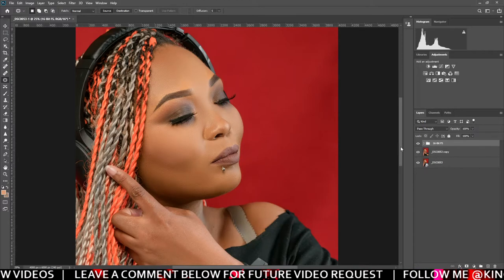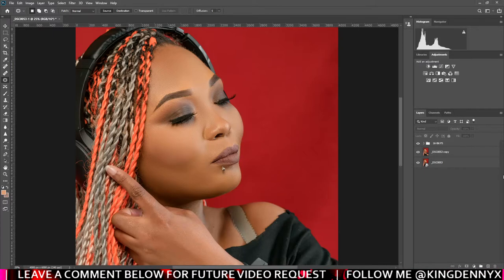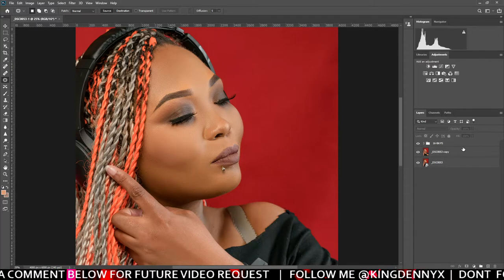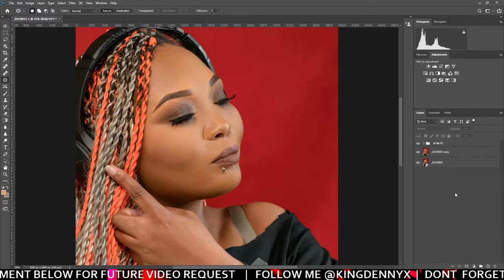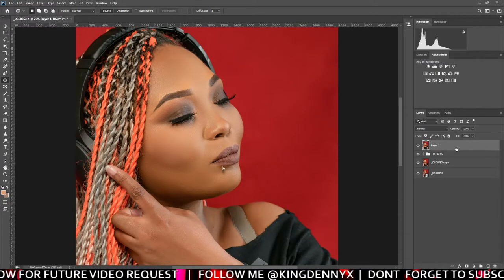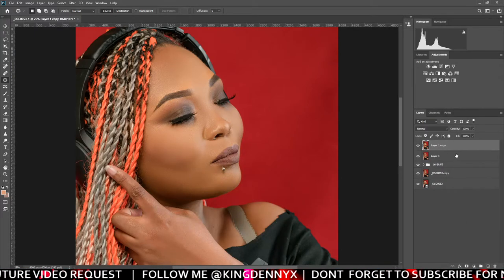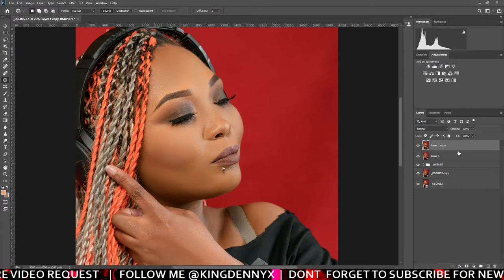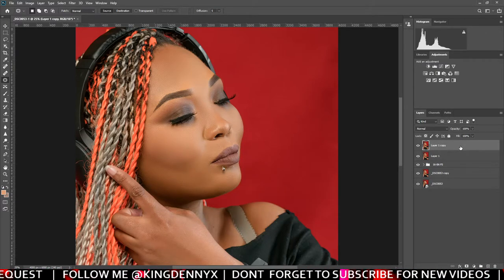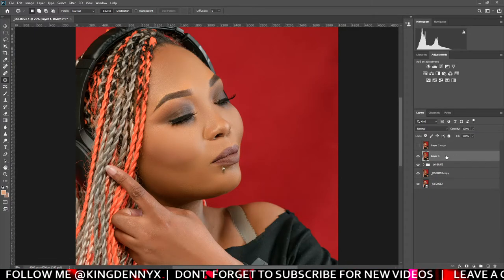So let's say you are done with everything and the image is fine, you just want to do dodge and burn. You can just press Ctrl+J to make a duplicate of your image, or you can drag the original down here which is also going to duplicate it. From here you have to make two duplicates of your image like this.